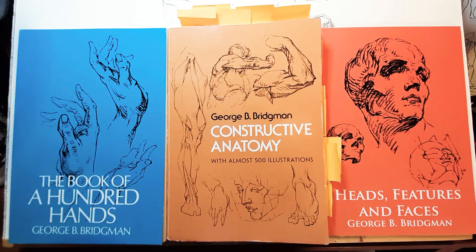Hey guys, Seb here, today with another review of books. We are going to see George Bridgman today, one of the most important art teachers in art history, or at least in the 20th century.